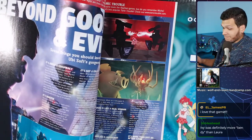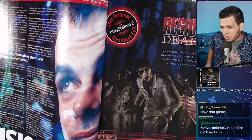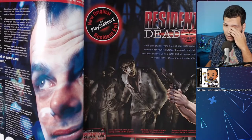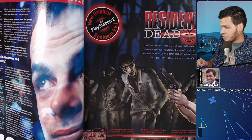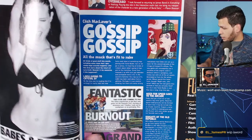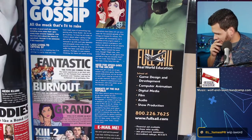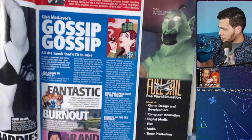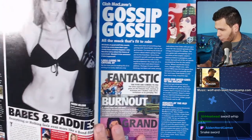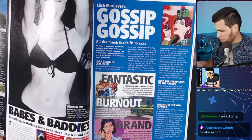There's an original ad for Full Sail University — this is way before they became who they are today, pretty amazing. 'Babes and Baddies' — I'm afraid of what I'm going to read here. Okay, it's just a Bond article. The snake sword... I only rented these. I love the .hack series — did anybody actually watch the anime? I feel like a lot of people bring up the game, but the game is based on the series that's based on games — a little crazy.